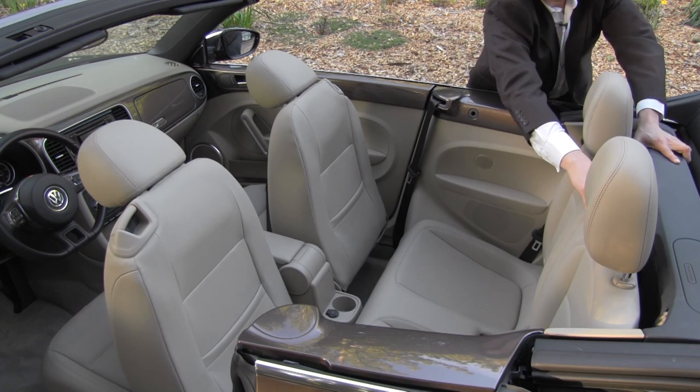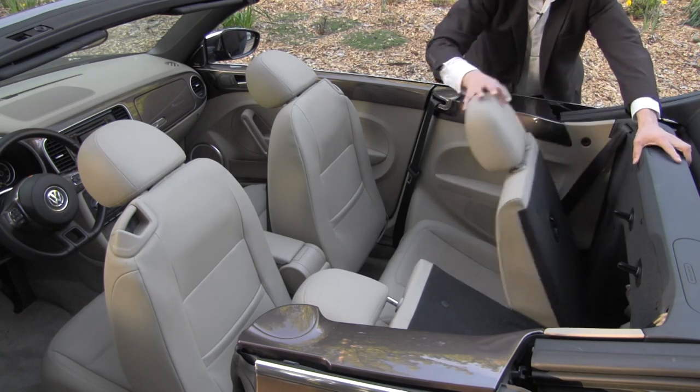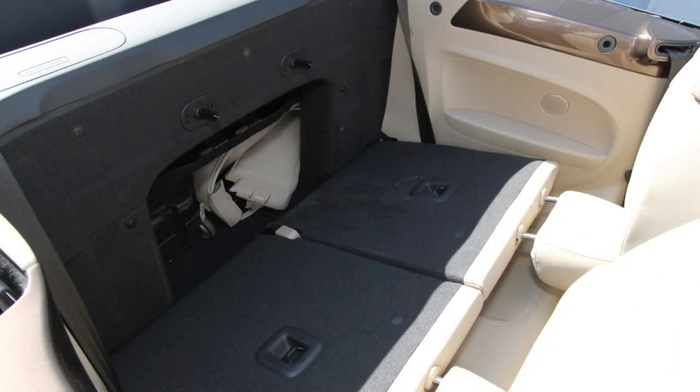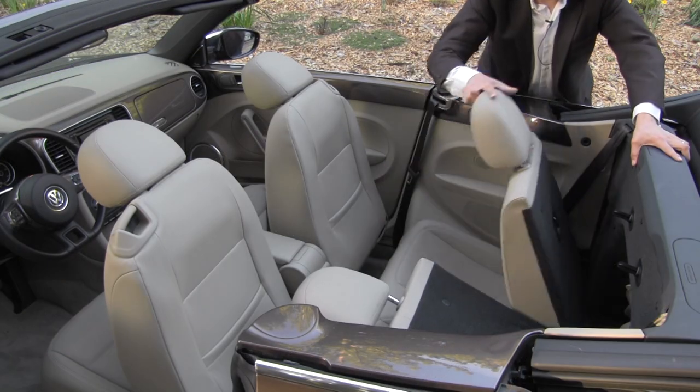A fairly unique feature about the VW beetle convertible are these folding rear seat backs. They don't fold completely flat with the trunk, and the cargo hatch is still a bit small and centered, making it difficult to fit longer items. But it does have folding rear seats, and that's fairly rare for convertibles.